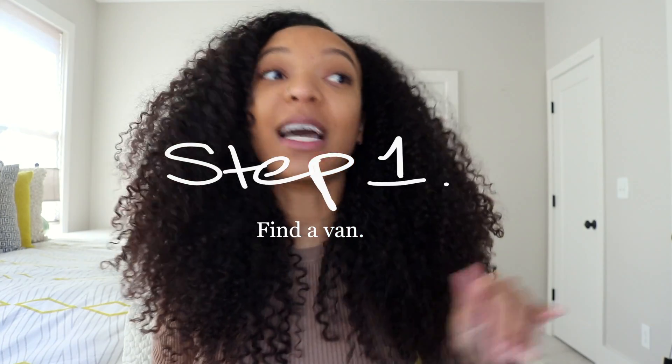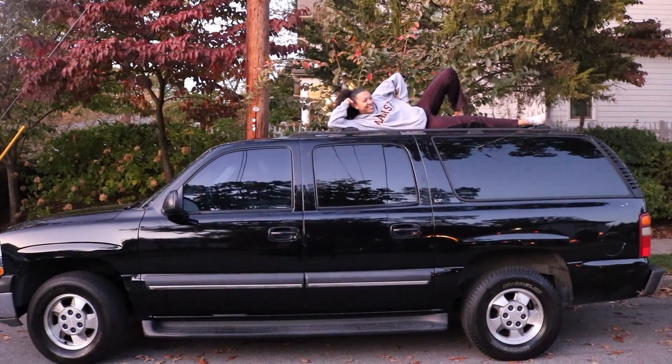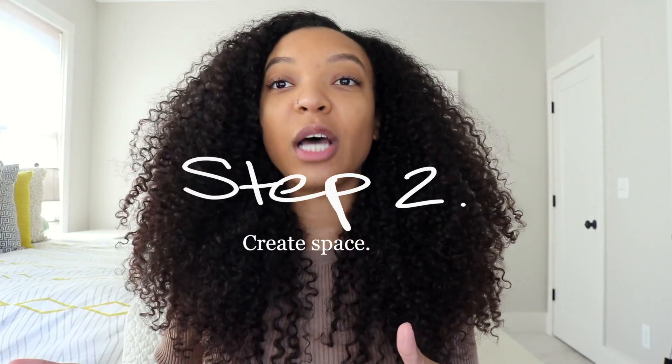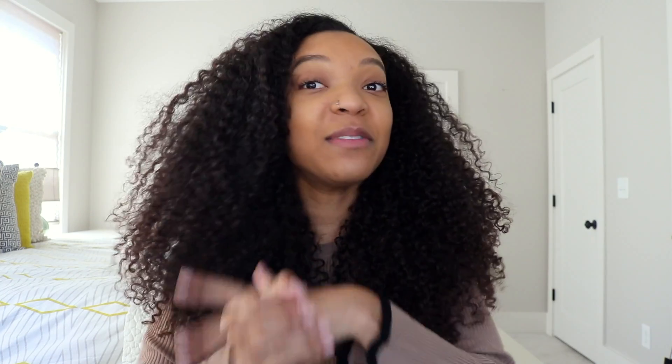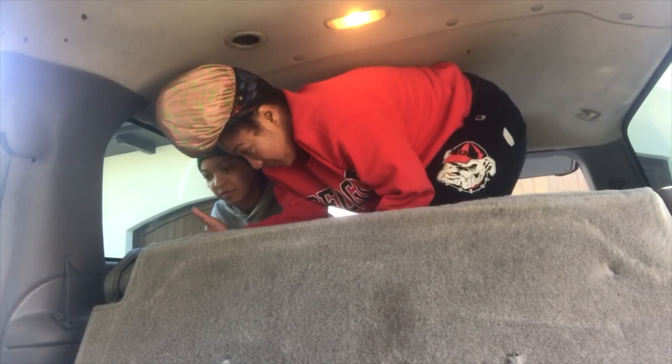First I had to find a van. I looked outside my window and saw my sister's car — a 2000 Suburban. I asked if we could switch: she could have my 2010 Honda Civic and I'd take her van for two days. She said fine, she thought I was crazy but let's do it. In order for the van to be spacious enough, we had to take out the second and third rows, and taking out the third row was kind of difficult.